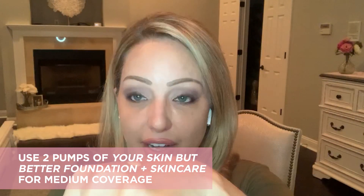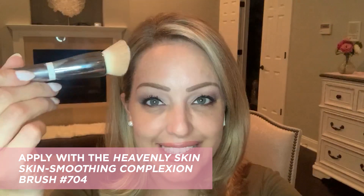The next way you could wear this is for mid-level coverage. I put another pump on the back of my hand and I'm going to take the number 704 Heavenly Skin brush — I love this for problem areas. Maybe you have great skin but sometimes a blemish pops up, or you have dark circles or a hyperpigmentation spot that needs a little extra love. Taking that 704 brush, I'm just going to stipple it onto those areas. You can see I have a visible vein right here — I'm just going to keep stippling it on. This is going to become your new best friend because most times you'd have to go back in with extra concealers.